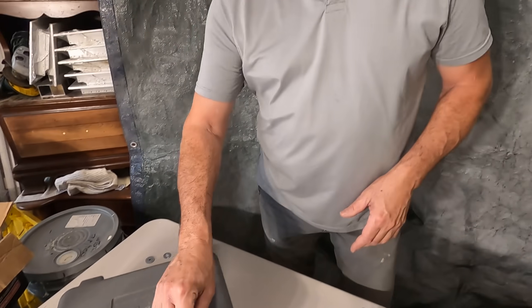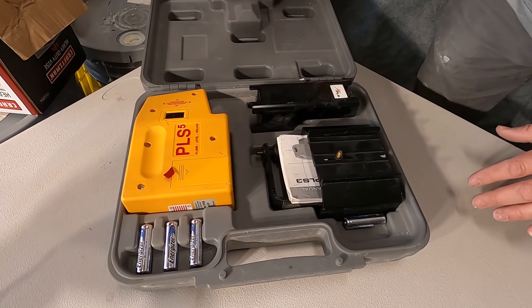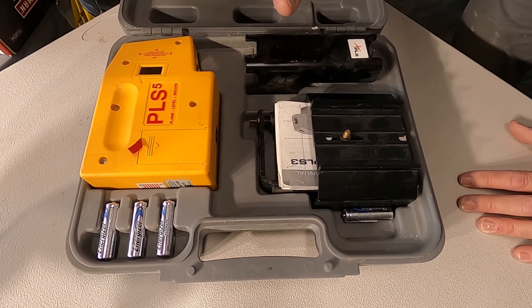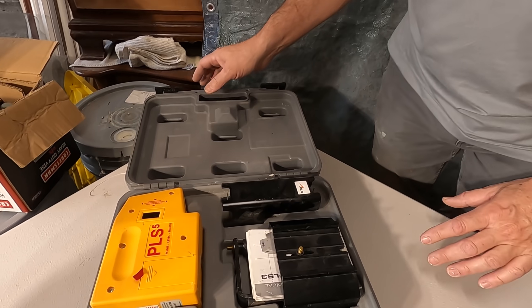I started out with a PLS-5 many, many years ago. It's been a workhorse for me, but it's a five-dot laser. I knew I needed to upgrade to a cross-line laser, especially when we started doing tile on walls and on the floor.